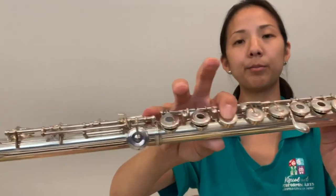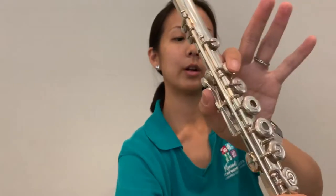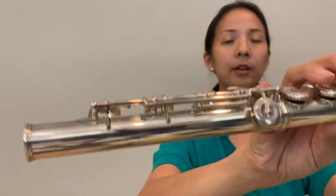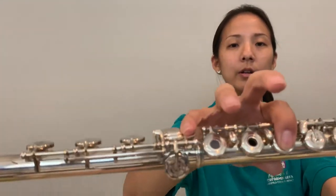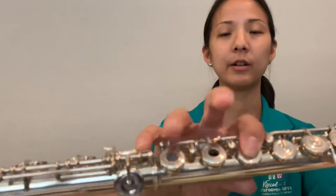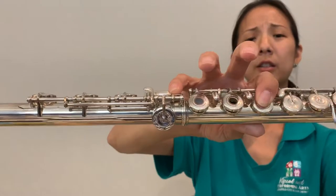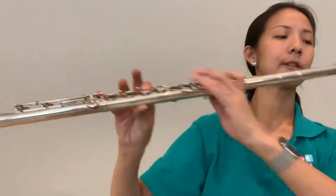That's going to be our first note — this is our B-flat. So on the left hand, you have thumb and one, and on the right hand you have pinky down still and one. You're skipping these two keys because remember each key is assigned a finger, and if the finger is not touching that key then it doesn't need to be pushed down.